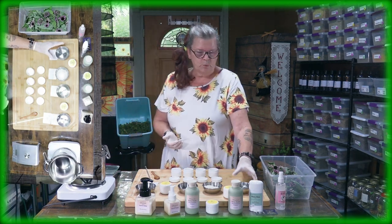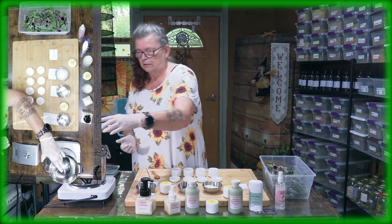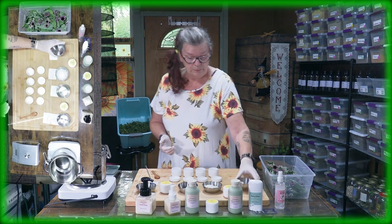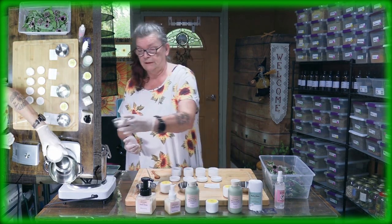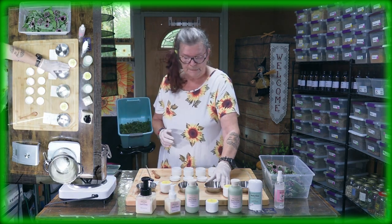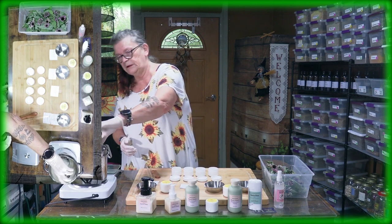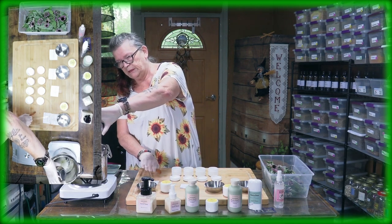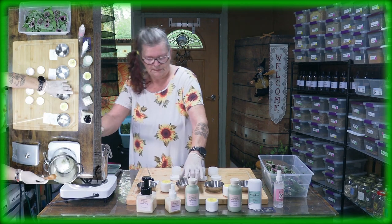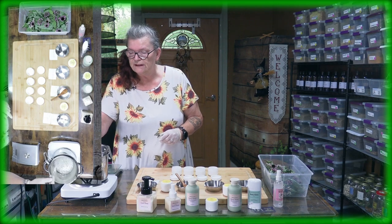My broiler is already ready to go. What we are using is 100 grams of coconut oil — put it in there. Then we have 30 grams of beeswax — put it in there as well. And 10 milliliters of castor oil. We put everything here in our broiler.